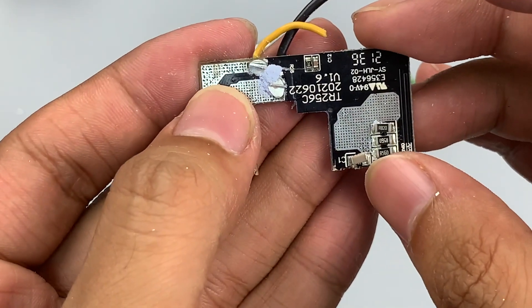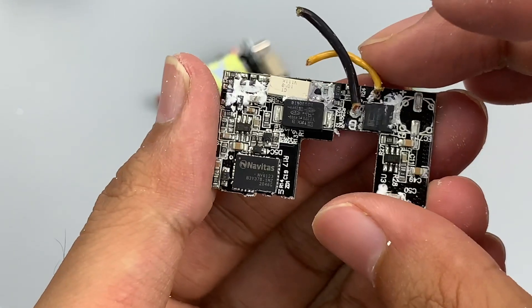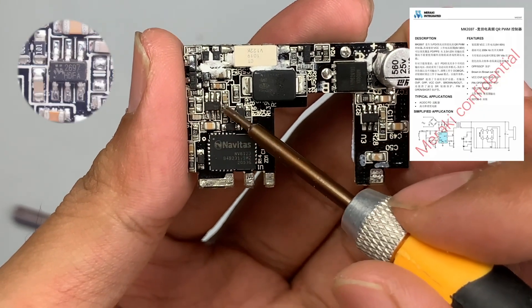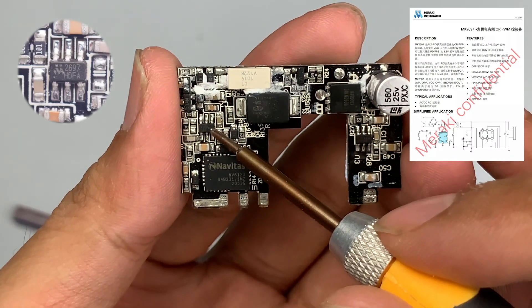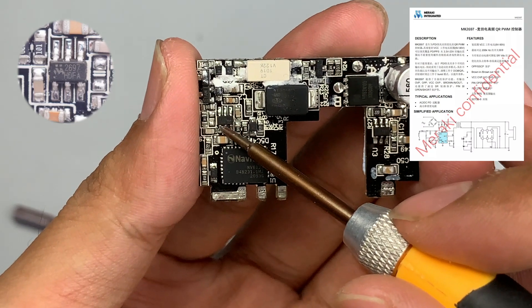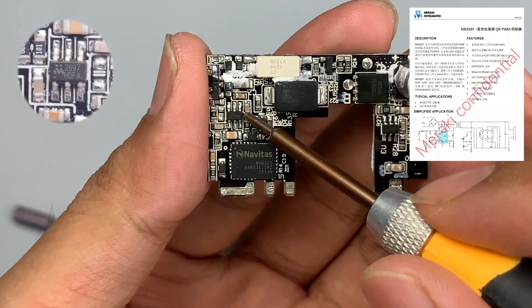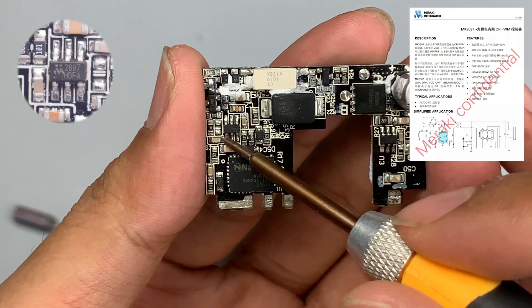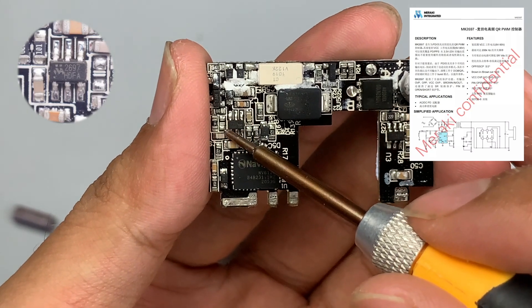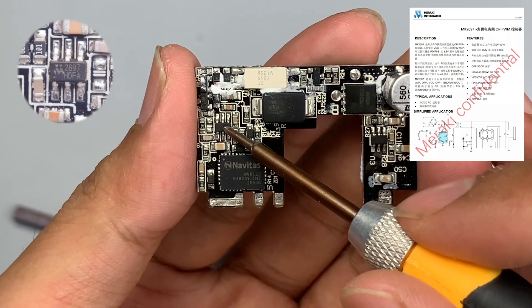Removing the small PCB on the side — the copper on this side is used for heat dissipation and the AC-DC control circuit is on the other side. The master control chip comes from Meraki, model MK2697. This is a QR PWM controller optimized for PD fast charging, with a wide VCC range of 9V to 90V, covering the PD-PPS output range of 3.3V to 23V. This chip uses Meraki's own drive technology, supporting up to 200kHz operating frequency, making it suitable for high-frequency, small-size PD fast chargers.